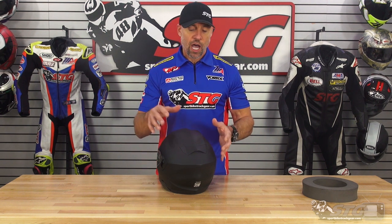Sizing: I measure 58 centimeters on the money. I wear a medium across the board for helmets that run true to size. I wore this medium at my desk for a few hours, and Scorpion hit the mark. This thing fits and feels excellent, runs true to size. If you've used Scorpion product in the past, go ahead and order the same size you've had previously and you're going to get a very similar fit.